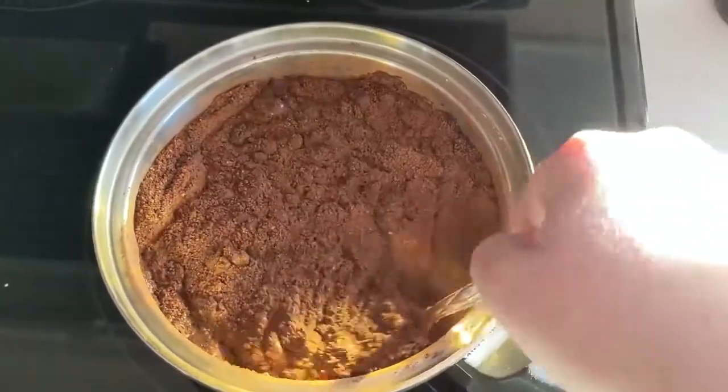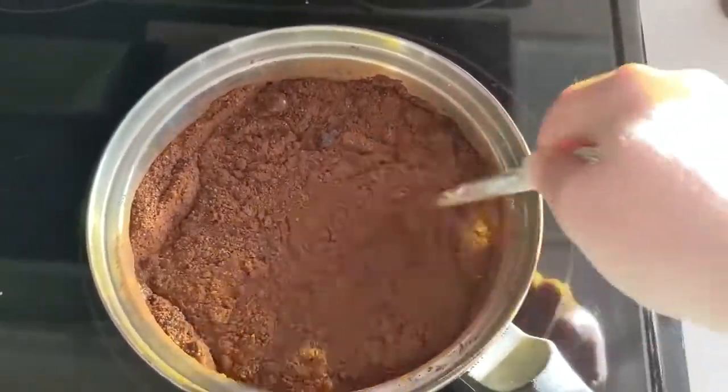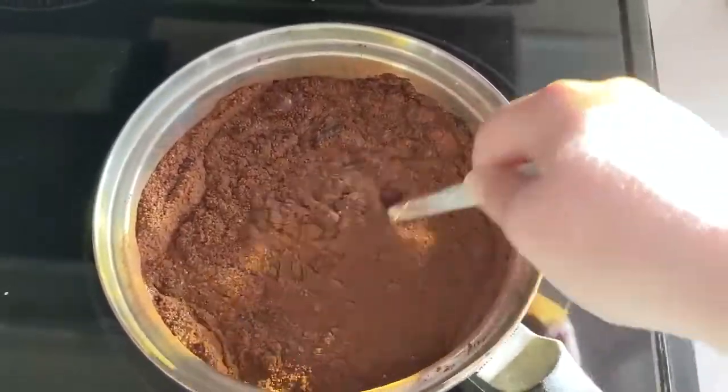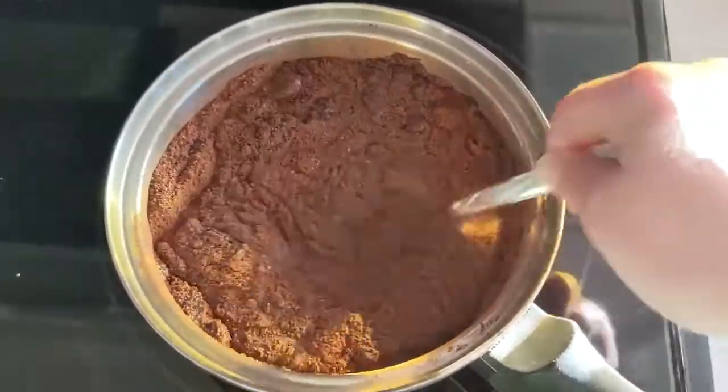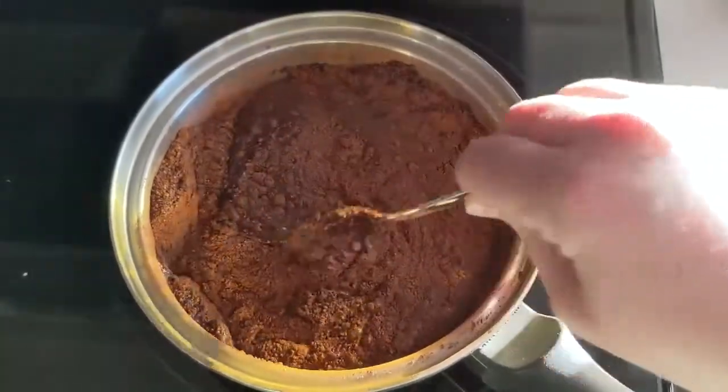This chocolate sauce is not going to be like a very thick chocolate sauce. It is incredibly flavorful and has a ton of chocolate flavor, but it doesn't have like a super thick consistency, like Hershey syrup or something.